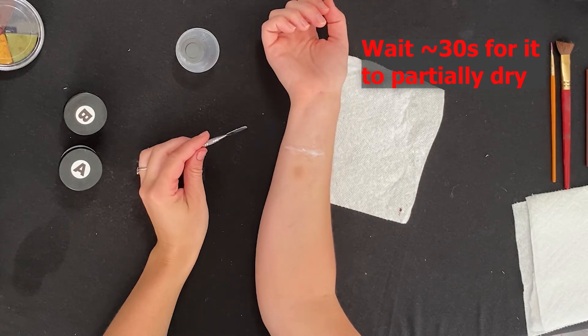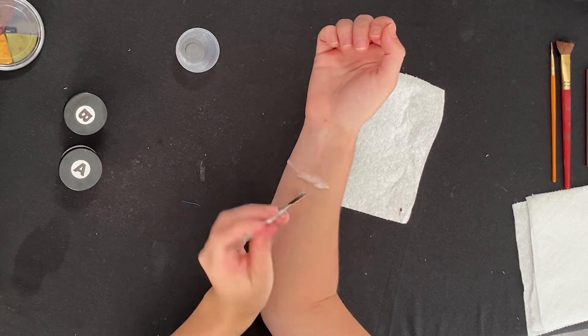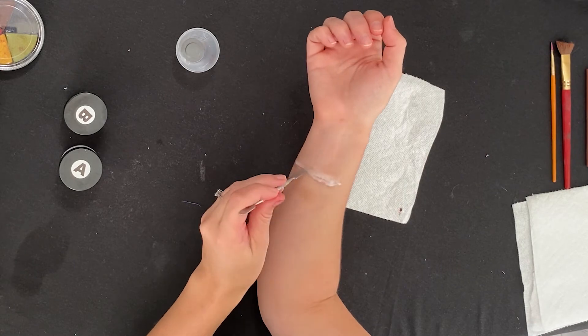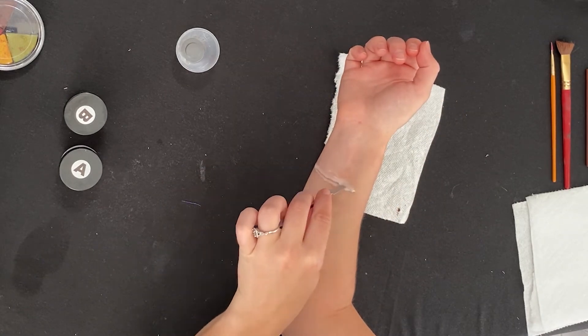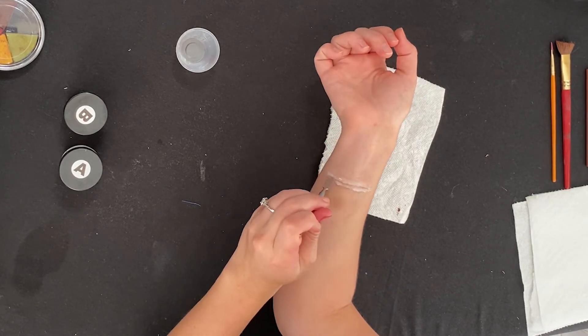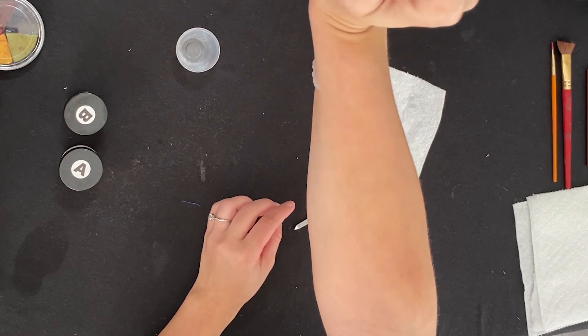After you mix the two parts, apply with a spatula, smooth the edges down, and divide the middle — just like scar wax. Silicone dries into a harder, more rigid rubber than latex and is very resistant to wear and tear.